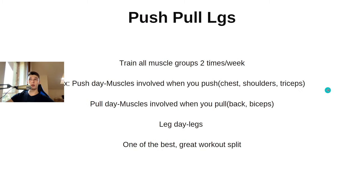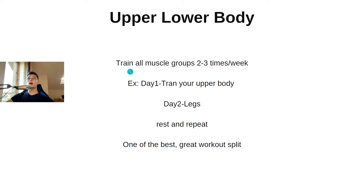Next we have push pull legs — you train all muscle groups two times per week. On push day, you train the muscles involved when you push: chest, shoulders, and triceps. On pull day, you train the muscles involved when you pull: back and biceps. On leg day, you train your legs. This is one of the best workout splits.